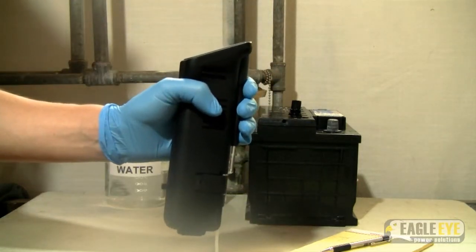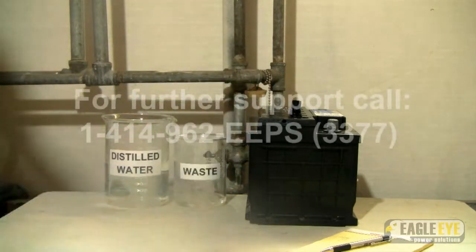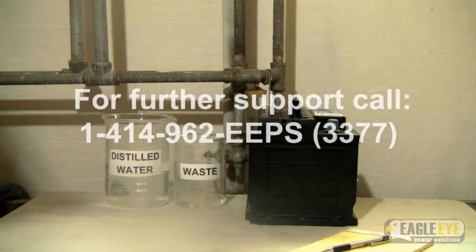After all remains of the electrolyte sample have been flushed from the unit, it is ready for storage.